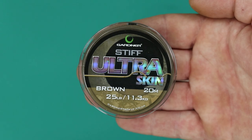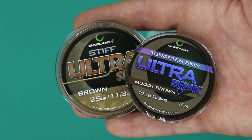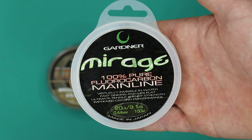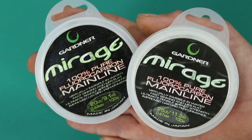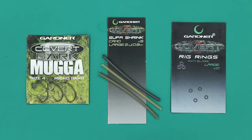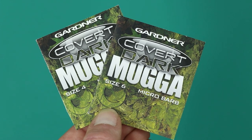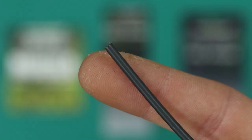For this rig you will need a spool of Ultra Skin Stiff. You can also use our tungsten Ultra Skin for a more subtle presentation, a spool of 20 pound Mirage fluorocarbon, or if you prefer a stiffer boom, the 25 pound version. You'll also need a packet of Covert Dark Mugger hooks — Matt recommends a size 4 or 6 dependent on the size of your bait — and some Super Shrink shrink tube.